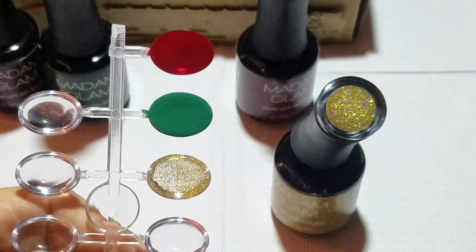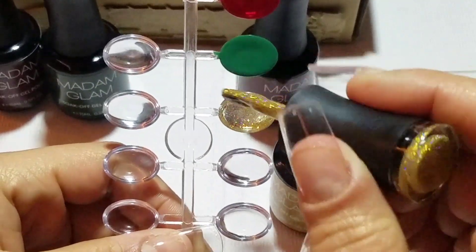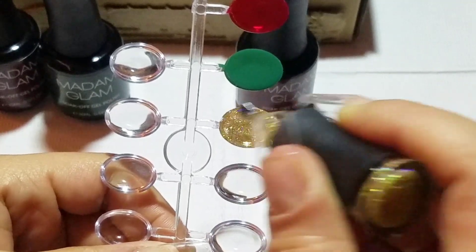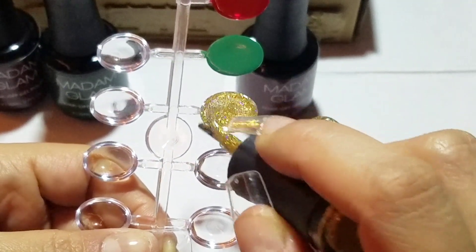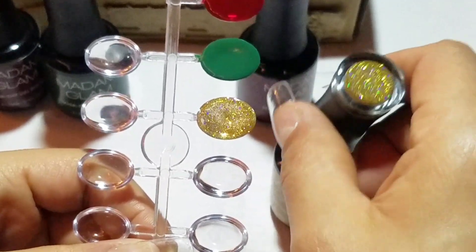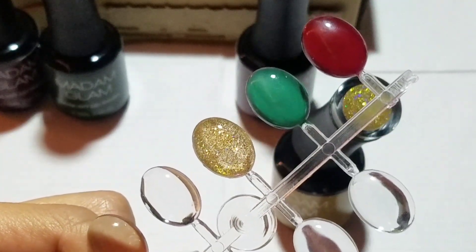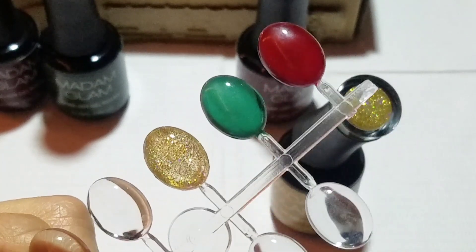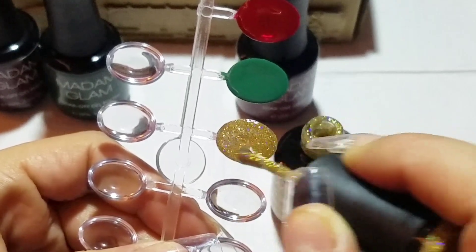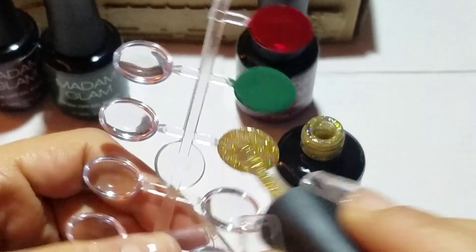It is stunning. In my description box I will leave a link to where you can find every single polish in this collection, and also the polishes you see on screen — just click the link and it will bring you straight there. I just love Madam Glam polishes so much. The quality is just top notch — that's why I love them. The variety of colors, they're beautiful and shiny on their own even without a top coat.